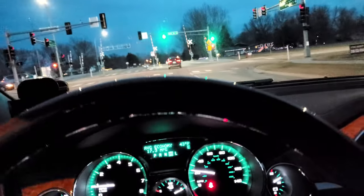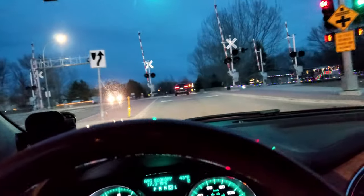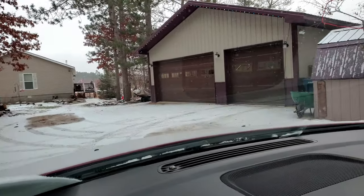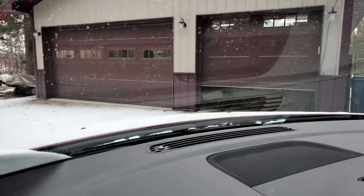The part only costs $15 and it'll take only about 10 minutes to install. I'm going to pull into my heated studio and show you how to replace this part. It's super simple — take you about 10 minutes at the most.